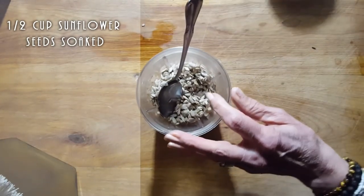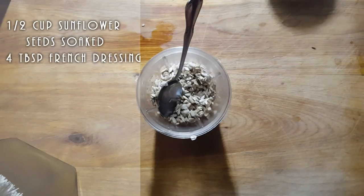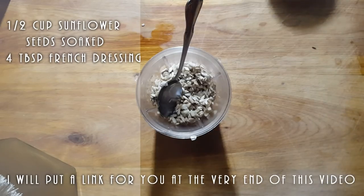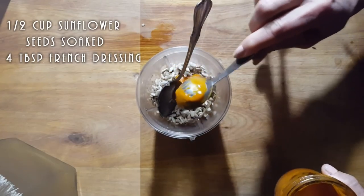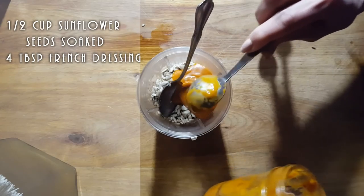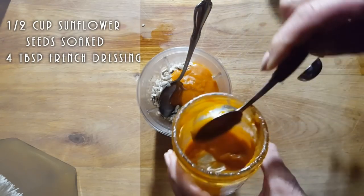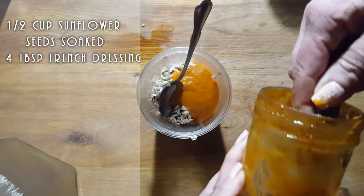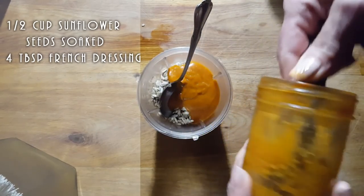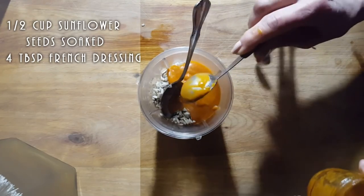We've got half a cup of soaked sunflower seeds that go in. To this we're going to add four tablespoons of French dressing. Now if you want to know how to make French dressing — because French dressing isn't vegan if you buy it at the store — I have a recipe up that you could try. So we're going to put four tablespoons of this. That's four tablespoons of French dressing. This is going to help us mix our seeds and get it nice and creamy.